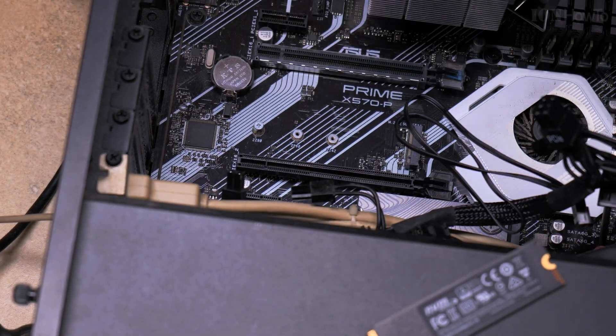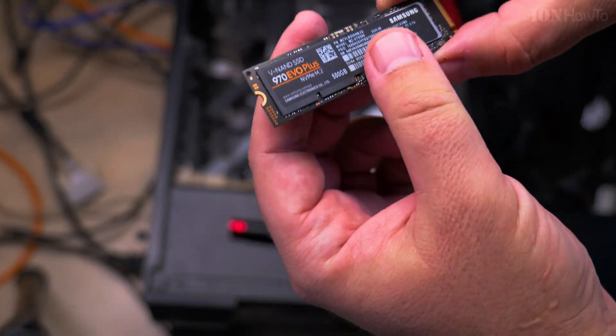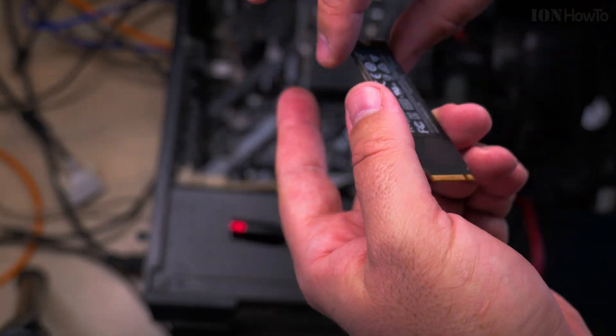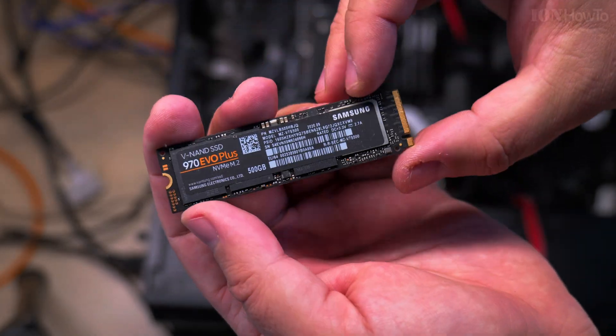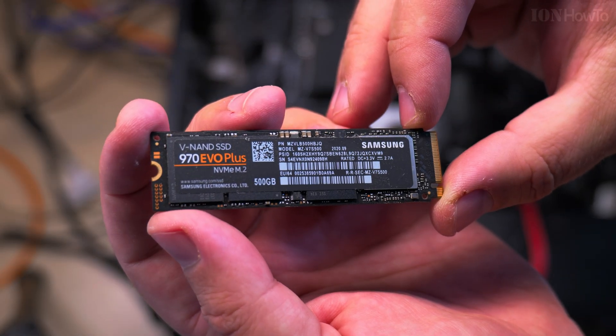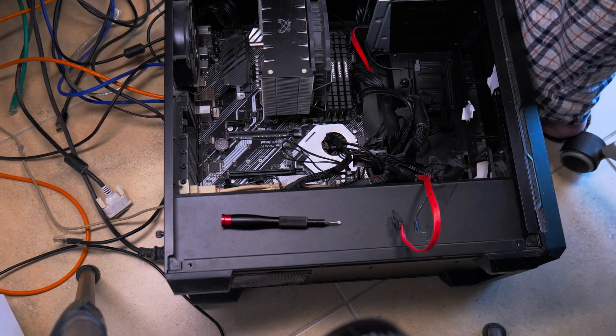I put the screwdriver back in the slot in case I'll install another NVMe here. That way the screwdriver, the screw, and the lifter will be right there — I won't have to search for them when I need them.